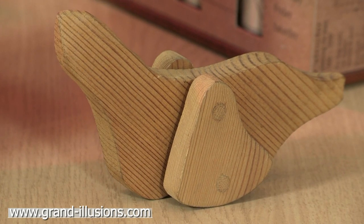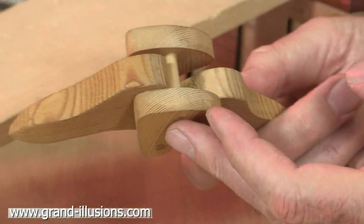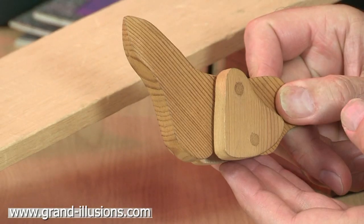This is a gravity toy, but a very crudely made one. I have many of these in my collection, but this one, despite its crudity, it works very well. It's supposed to be a seal, a wooden seal.